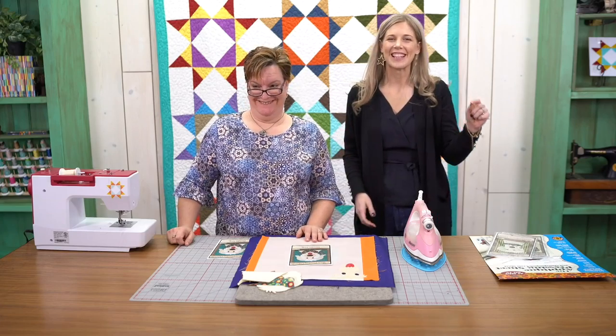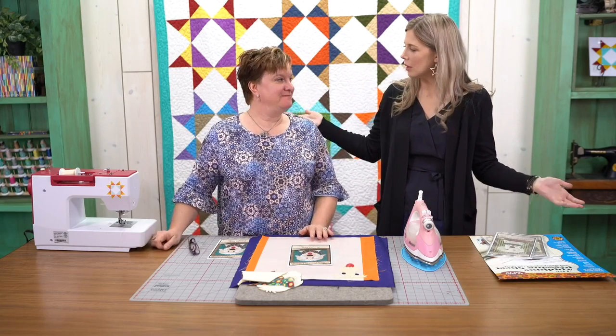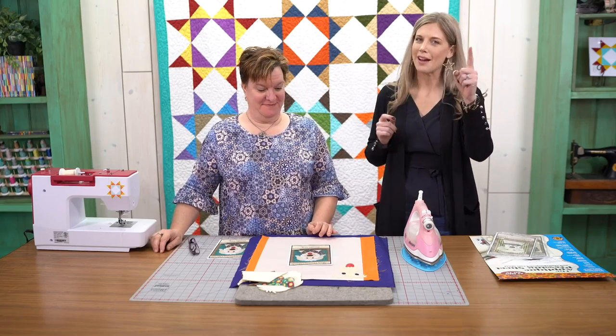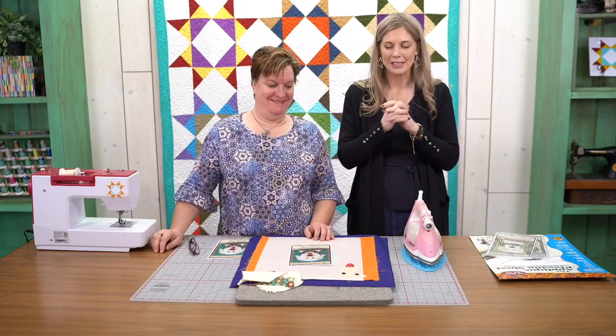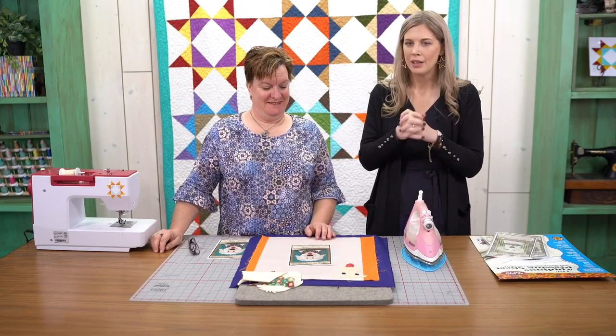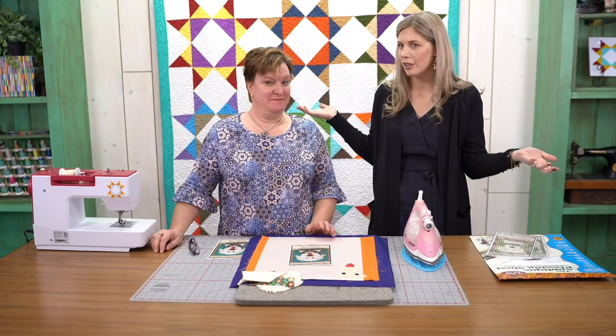Hey everybody, it's Misty Dunn with Missouri Star Live. I am here with Courtney Hughes, which means usually we have an appliqué project, which is what we have today. Thank you guys so much for being here with us. We're super excited about this. Courtney, if people haven't seen you before, tell us a little bit about yourself.